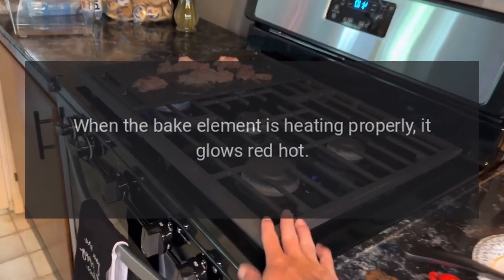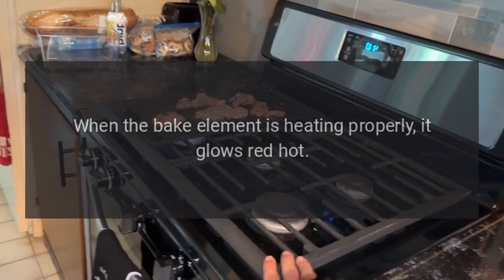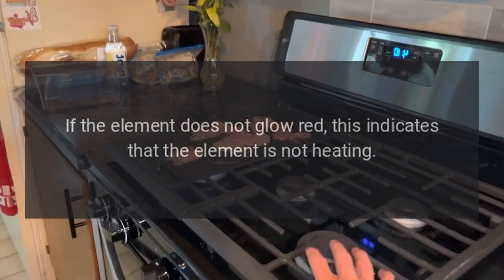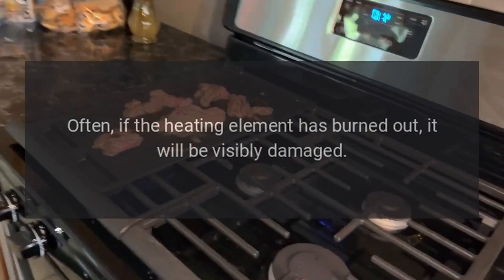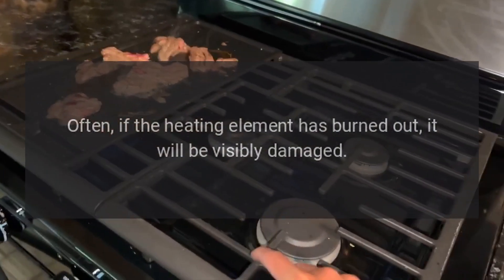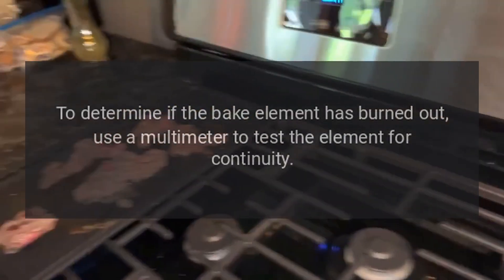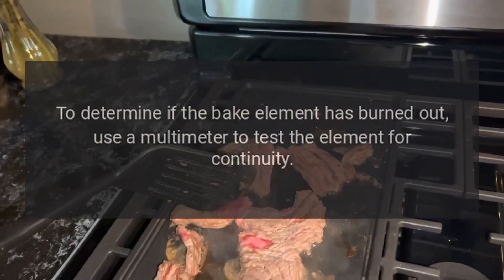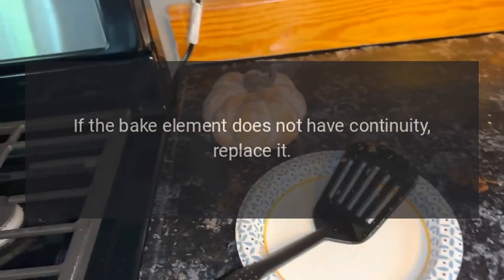Bake Element: When the bake element is heating properly, it glows red hot. If the element does not glow red, this indicates that the element is not heating. Often, if the heating element has burned out, it will be visibly damaged. Inspect the heating element for holes or blisters. To determine if the bake element has burned out, use a multimeter to test the element for continuity. If the bake element does not have continuity, replace it.